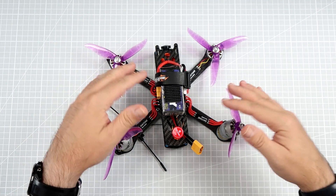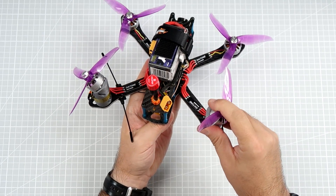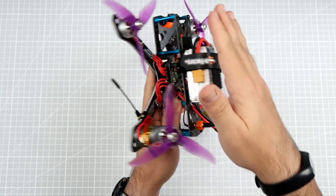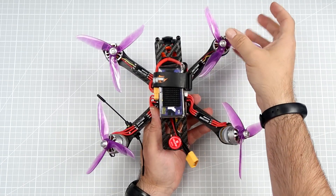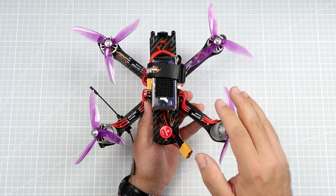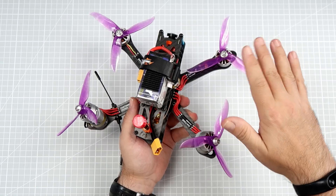In the case of the tilted rear motors, it works differently: only the rear motors have yaw authority. If one rear motor spins faster than the other, the whole quad rotates accordingly. Roll control works the same as usual. Pitch control is provided only by the front motors — so the front motors have both roll and pitch authority, while the rear motors have roll and yaw. In theory, roll should be very effective, yaw more effective than on a standard quadcopter, while pitch should be less effective.